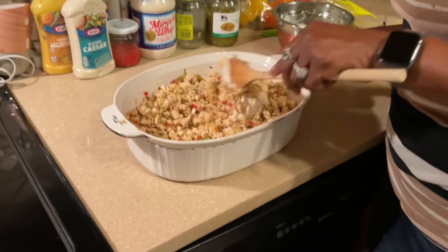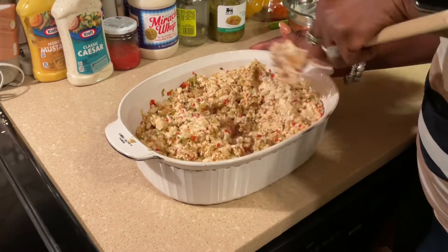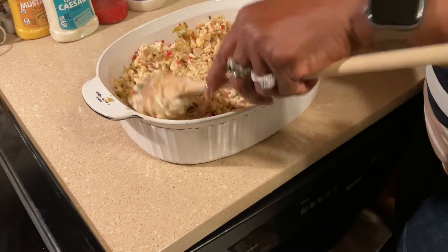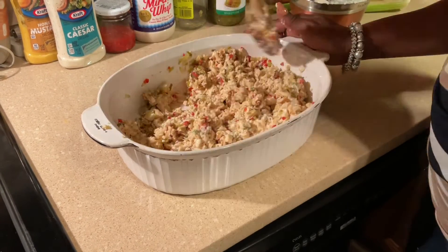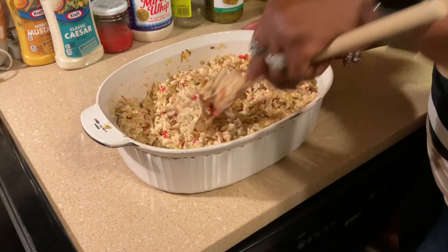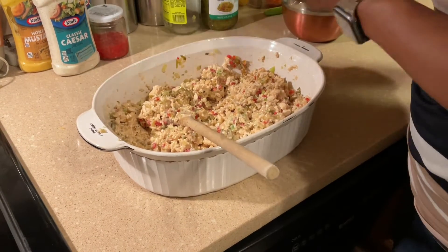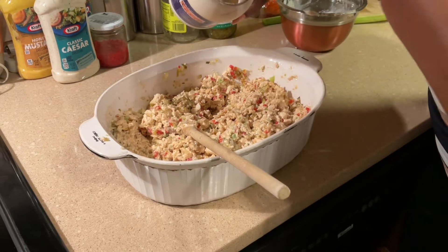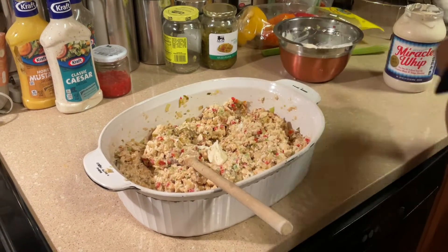We're going to stir this up to the right consistency. You don't want it to be too soupy, so you've got to be a little careful. I think this cup might do it — I might just add just a tad bit more. That's spreading pretty good. I think that is great — I'm going to add just about a tablespoon more just to spread it a little bit more. I think that'll do.